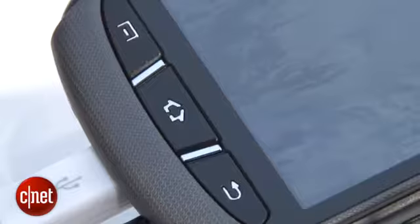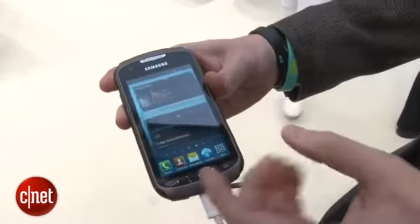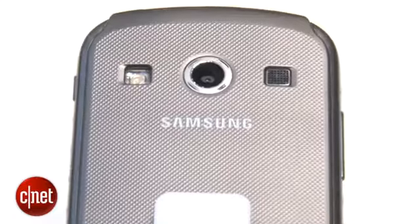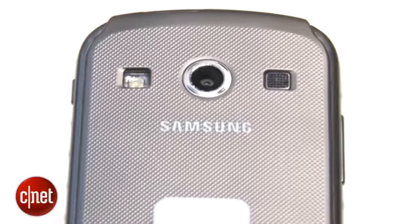You can see on the front it's got these big chunky buttons to make it easier to hit, perhaps if you're wearing gloves, and the textured back should make it a bit easier to keep hold of.